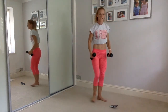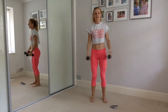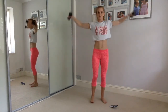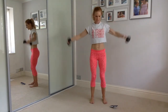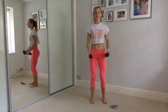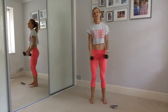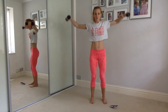Lateral raises — just 30 seconds on this one. Lift, good, lift and lift. Out to the side with a slightly bent elbow, weights together in front of you, then lift to the side. Hold those abs tight, make the arms tight, make the abs strong. Keep it going — 10 seconds, push, five more seconds.